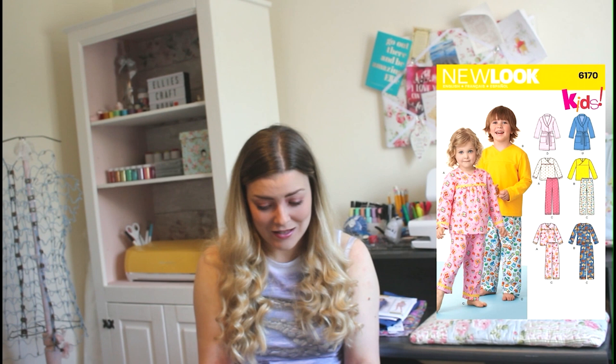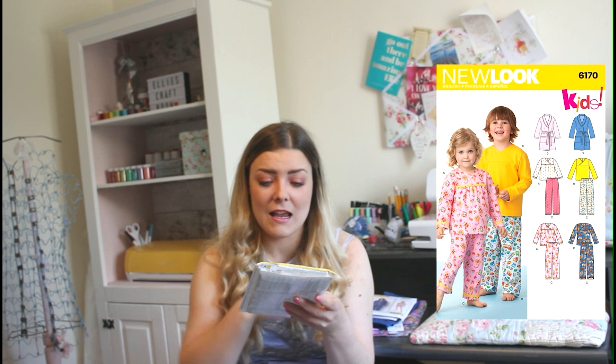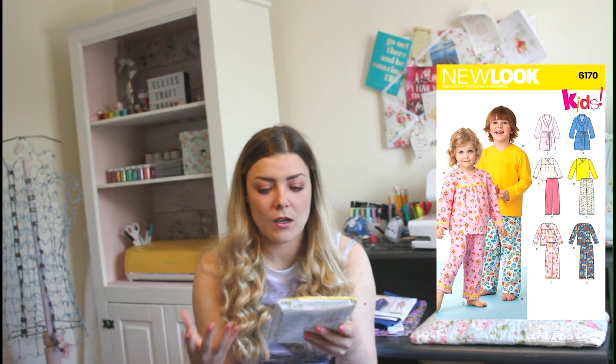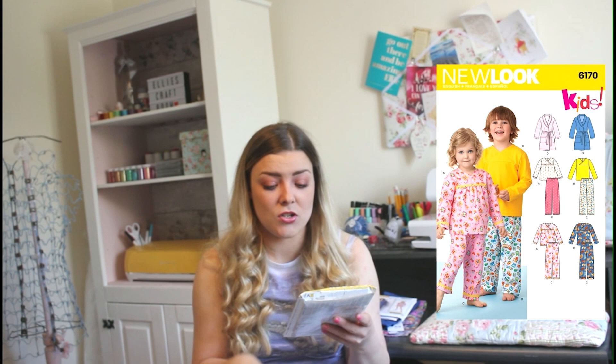Our next design is by New Look and it's 6170 — it's a kids' design. It's so sweet to look at. You've got sizes from a US half up to an eight, so you could be making lots of different pyjama sets as the child grows. You've got a dressing gown with a full tie around the middle, and then a more feminine version with pleats in the middle on the top, shorts, and a crossover on the top.